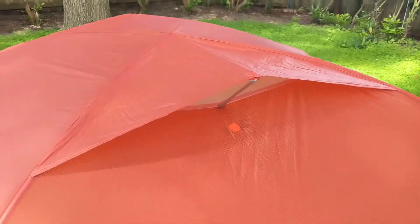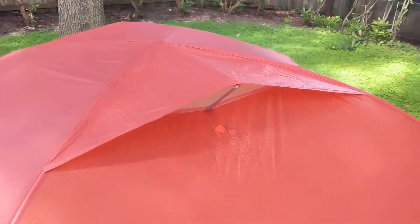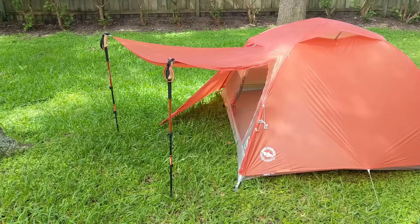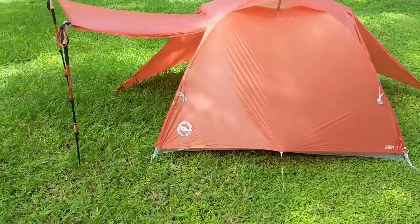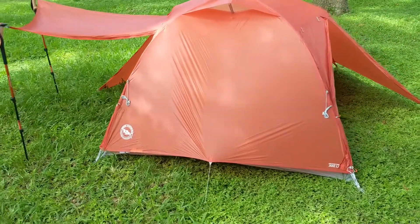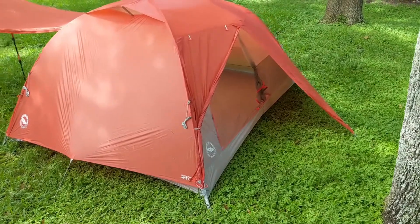There's also a little venting feature on top that allows more airflow when you have the rain fly on. And there's a lot of orange on this tent — a lot of orange — so you can be easy to find. Hopefully hunters will not mistake us!